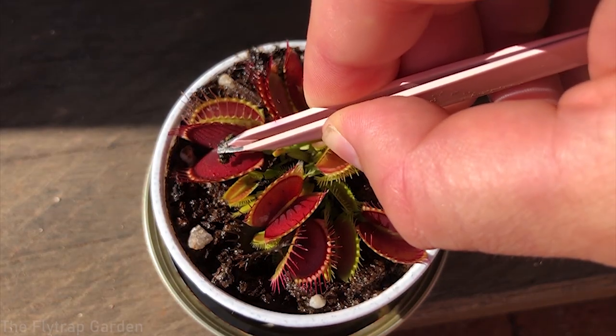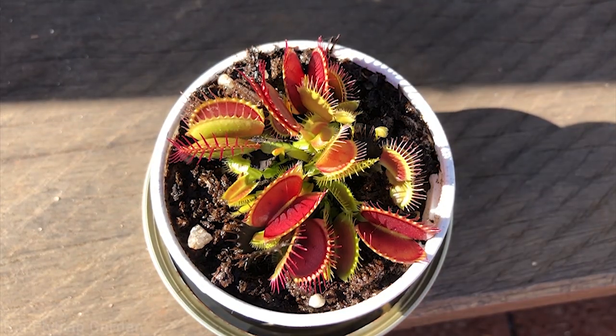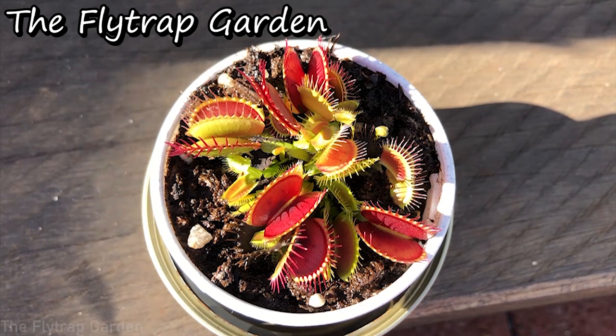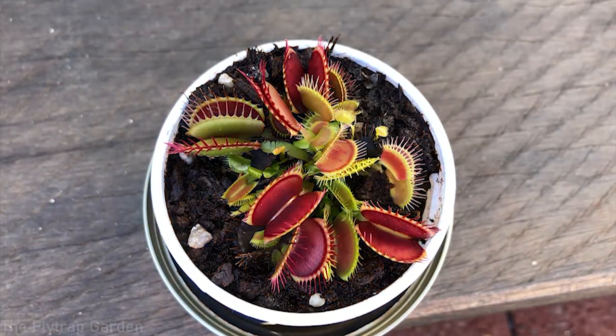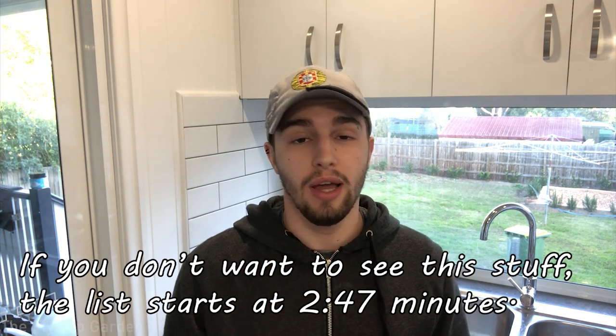Before we get started, I just want to spray down our Drosera film seeds real quick, and also move our polycarbonate panel off of the rubbish bins because it has finally stopped raining. We can move those bins, and when it starts raining again on Sunday we can put it right back on top of the bins.